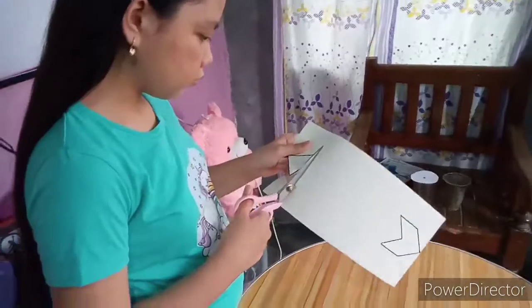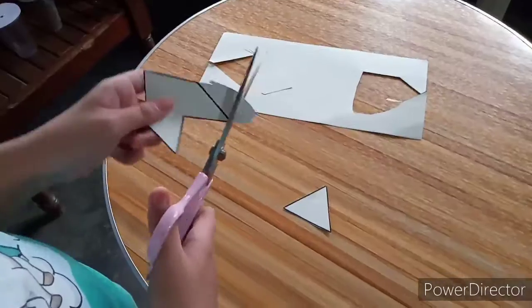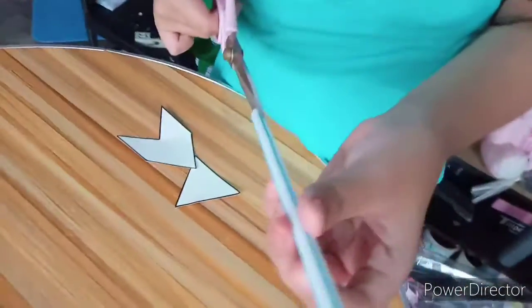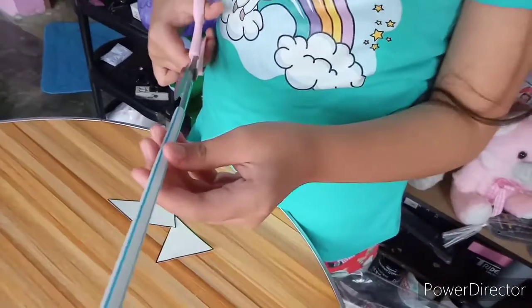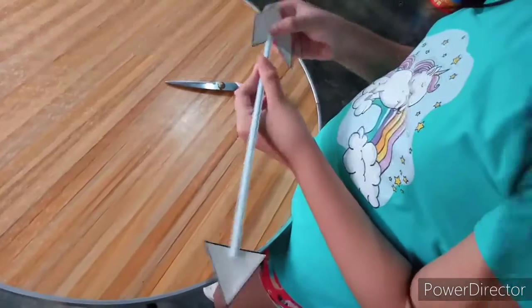Cut the cardboard into a triangle and arrow tail. Cut a slit in each end of a drinking straw. Put the cut triangle and arrow tail into the slots of the straw.